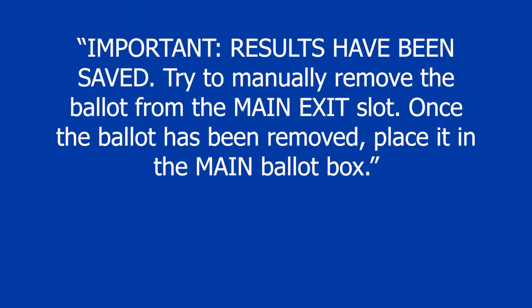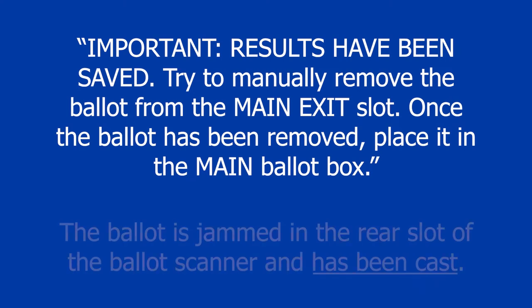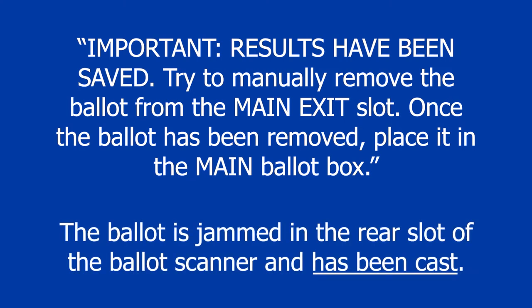If the screen displays the message 'Important: Results have been saved,' try to manually remove the ballot from the main exit slot. Once the ballot has been removed, place it in the main ballot box. The ballot is jammed in the rear slot of the ballot scanner and has been cast.